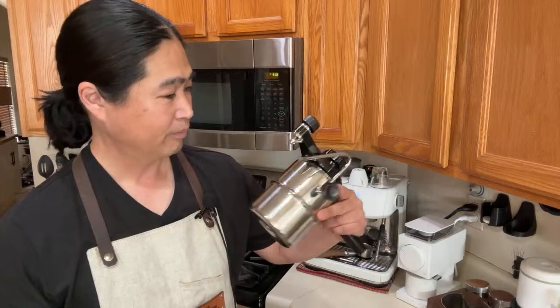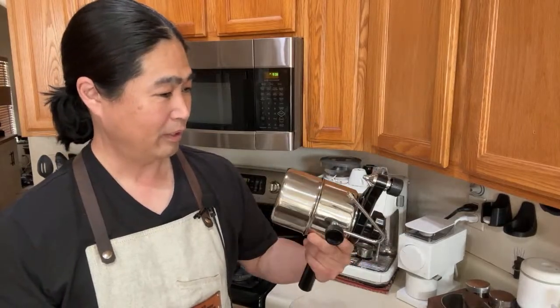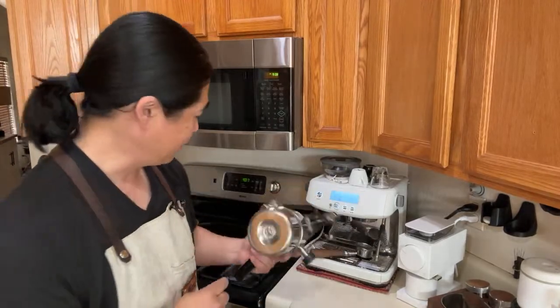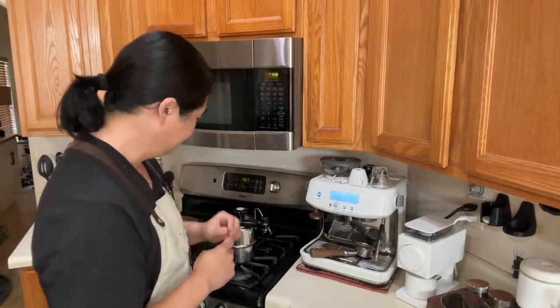There's apparently a mod for the Gaggia Classic. I don't have a Gaggia Classic, but with the Gaggia Classic you have a lot of mods — you can add PID, you can have a pre-infusion mod. If you are into modifying your coffee machine, you're going to have a really good time.